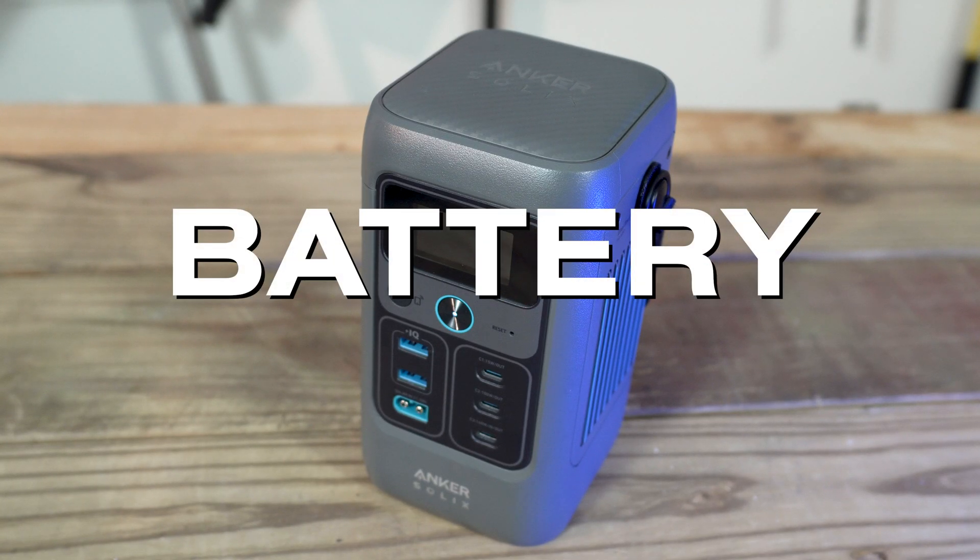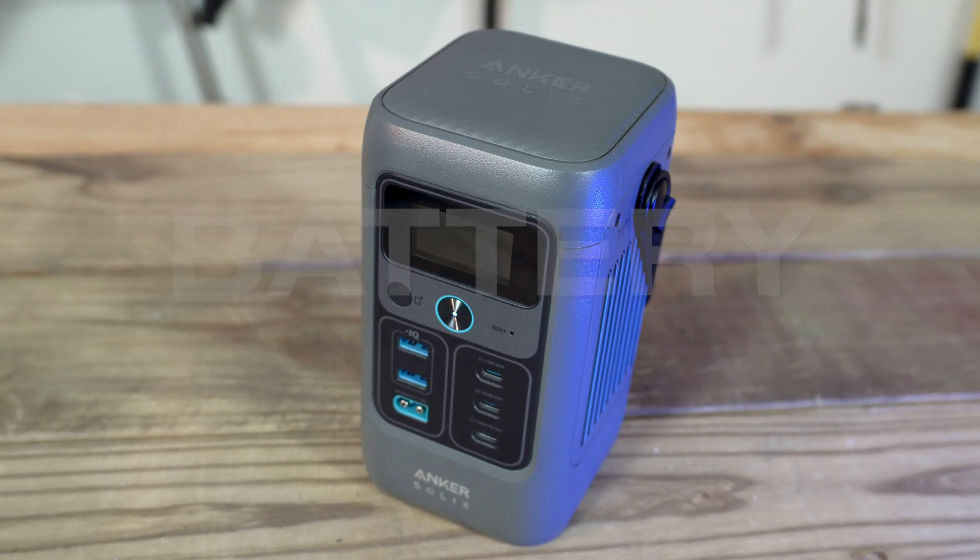They published the milliamp rating — 60,000 — alongside the watt-hour rating of 192. 60,000 milliamps is a large power bank. 192 watt-hours is a small solar generator. It's a bit larger than some of the off-brand power stations, though.